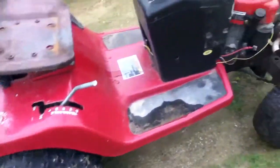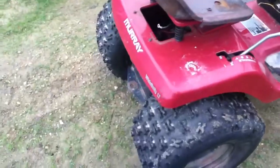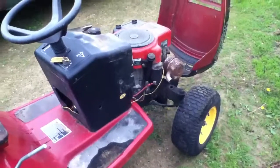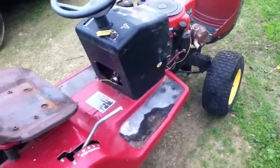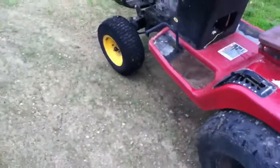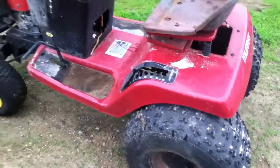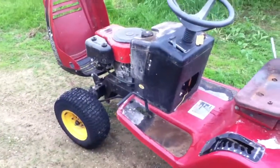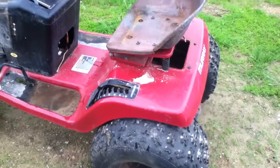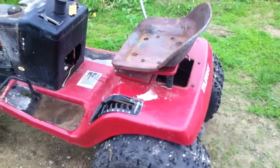I thought I would show you guys the mud mower. When I fix the stuff on it so I can get it running right, put a battery in it, and start driving it around, I'll definitely get some videos of it. It does pretty good — I've mudded with it a little bit and it doesn't do too bad. The posi and the four-wheeler tires really help. Make sure you guys comment, rate, and subscribe if you haven't already, I'll see you in the next video.